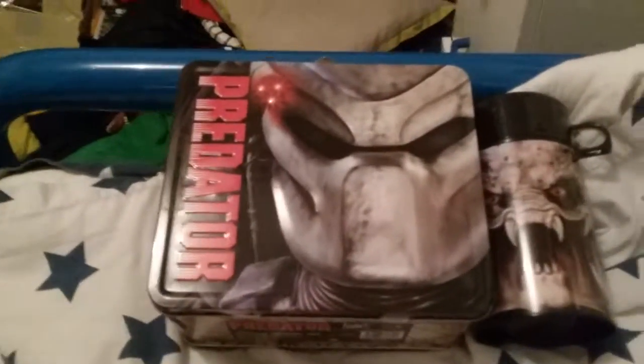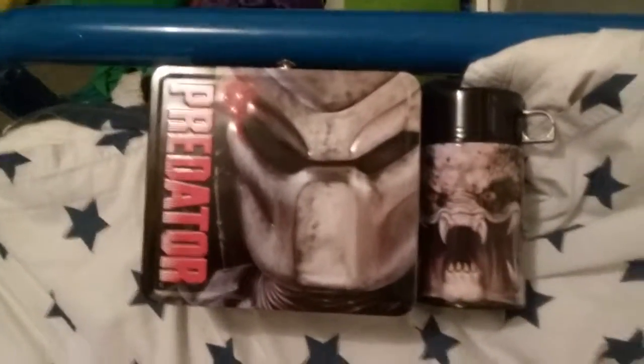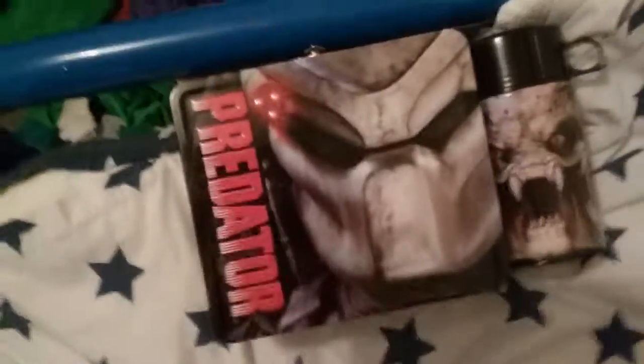What's up guys, it's PredatorBelore here and I'm doing a review on my lunchbox I just got yesterday. Well, it's a Predator lunchbox.